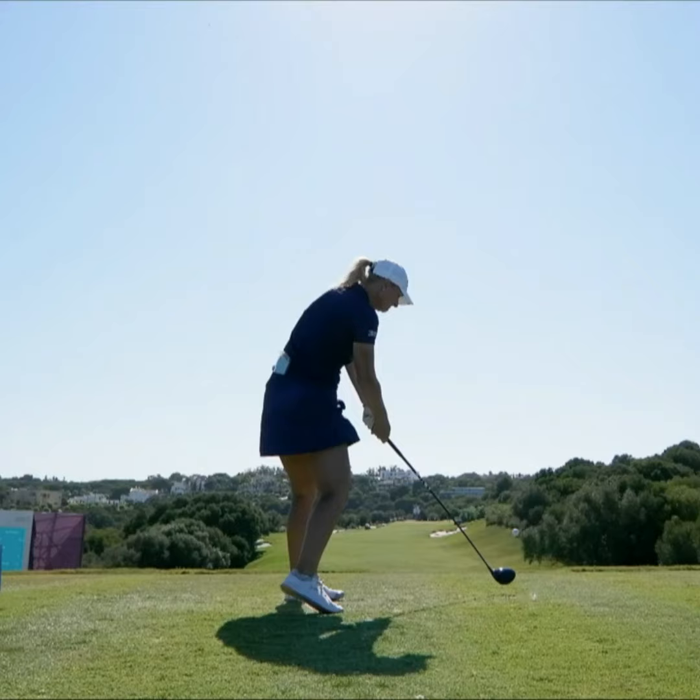You can see off that right foot — a lot of amateurs get stuck behind the ball and keep their weight on their right side.